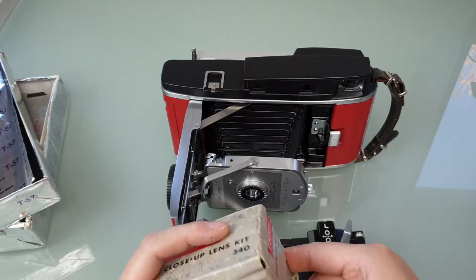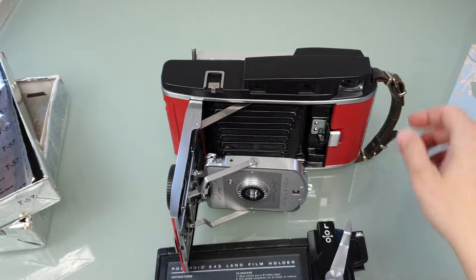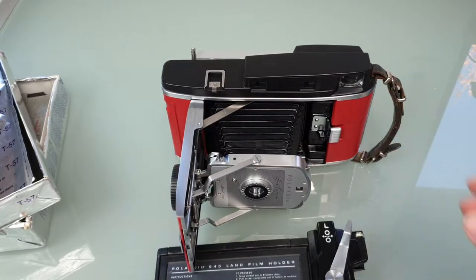If you're interested, I put it on eBay — I'm just trying to get rid of it. You know how it is: hobbies and interests shift, so I'm trying to distance myself a bit from the Polaroid stuff. But I'll keep uploading videos of the cameras I've already built and still own so I can share them. That's all — thank you for watching, bye!